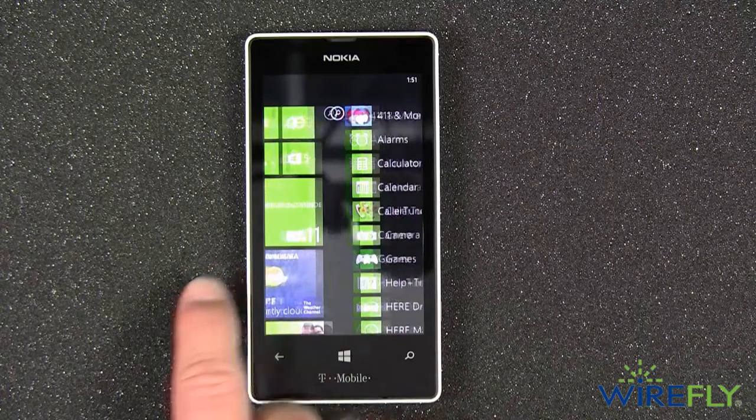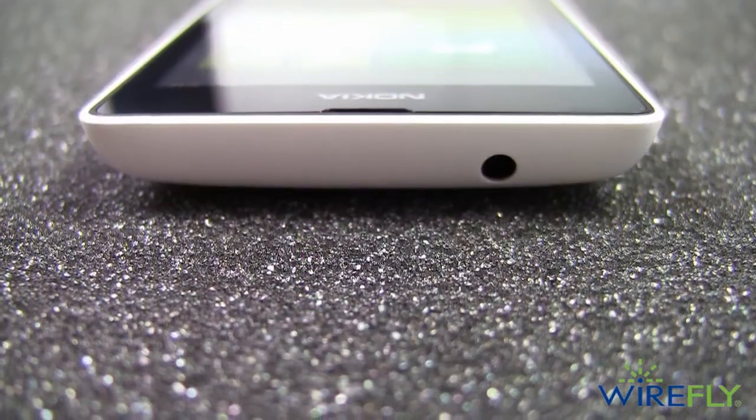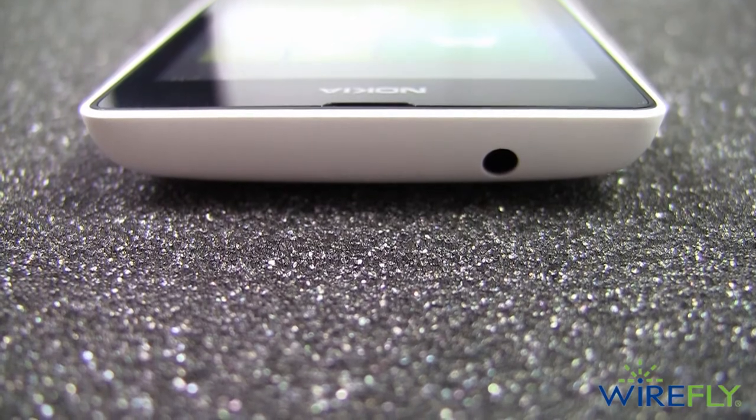If you enjoy listening to music on your phone, the Lumia 521 offers you a standard 3.5 millimeter headphone jack so you can use your existing headphones.